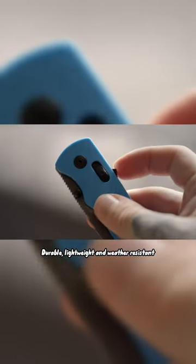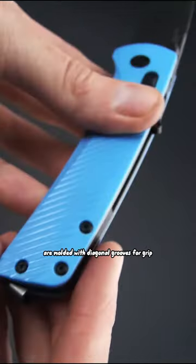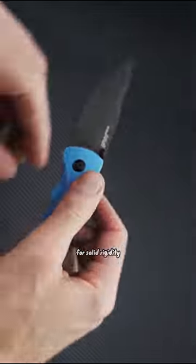Durable, lightweight and weather resistant, the ergonomic GRN handle scales are molded with diagonal grooves for grip and supported by stainless steel liners for solid rigidity.